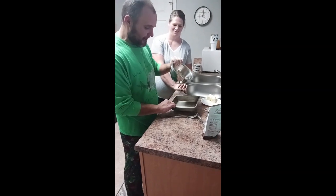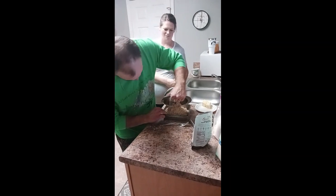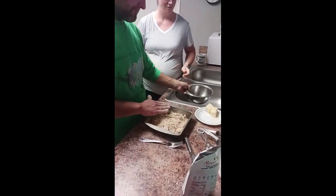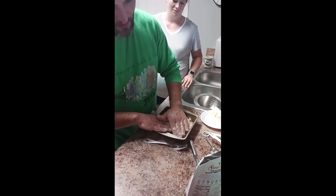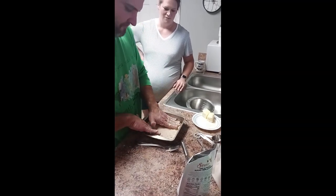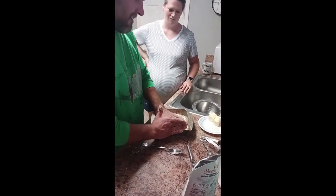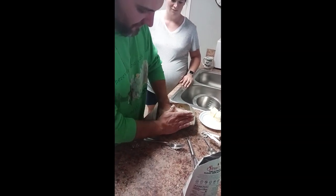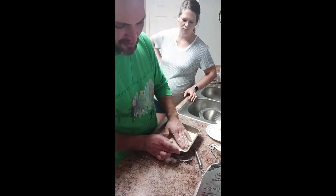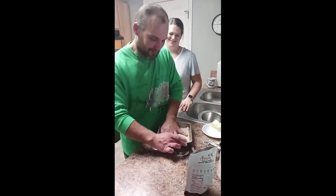I've got about a 9x9 square pan. Just pour it all in the bottom of that pan and then we're going to press it in nice and tight — get it all pretty level in the bottom of this thing. I love using my hands. Get your hands in there because it's just easier. If you really want to use a spoon you can, but the spoon's probably more hygienic if you're going to serve it to other people. But this is just for me and my family.